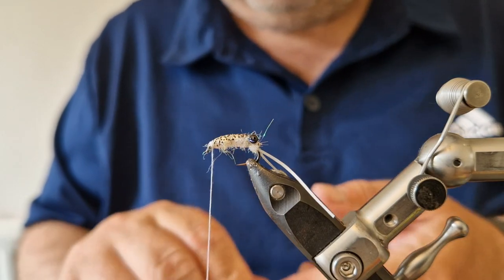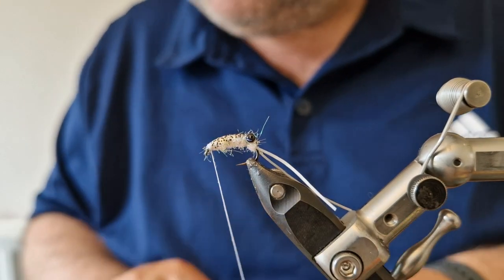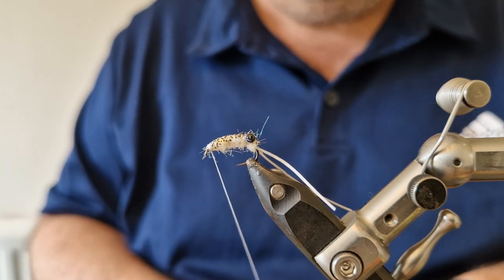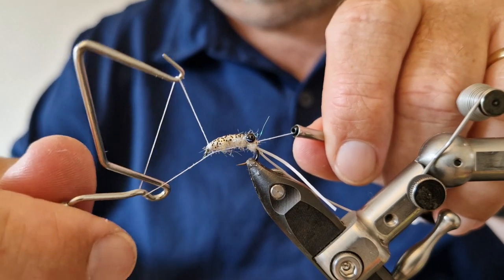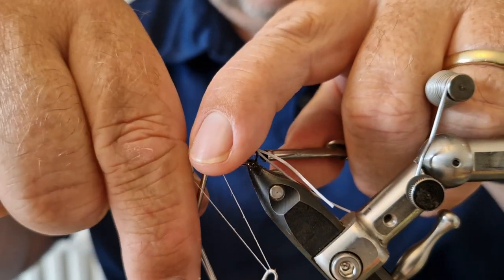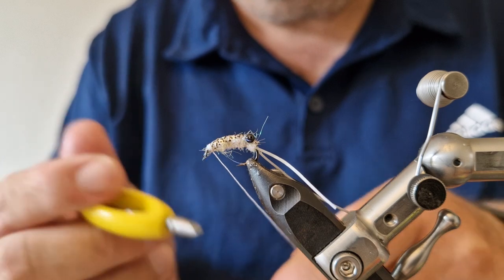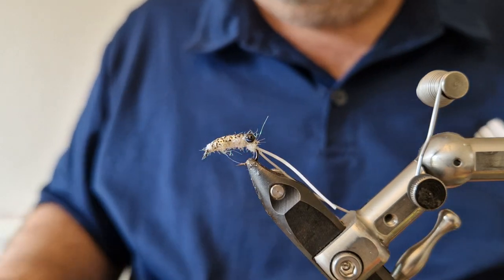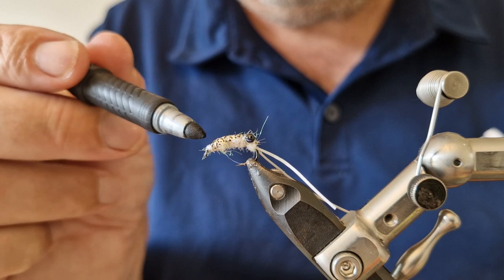That's pretty much there. I'm going to add three turns of a whip finish — because the thread isn't that thin I don't want to add too much bulk to the head. Then I'll trim the thread with scissors. As an option, I'm going to get a black marker and add a dotted effect to the shell back to mottle it up a bit more, leaving it white underneath.